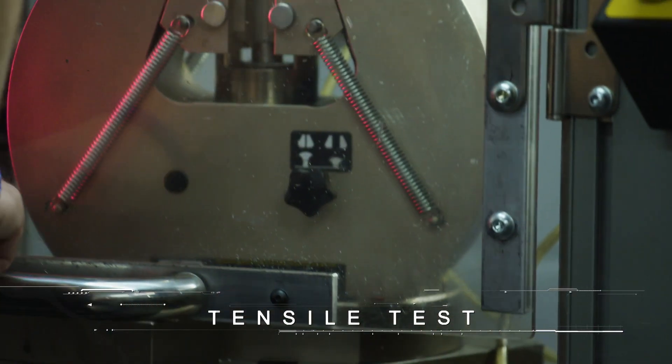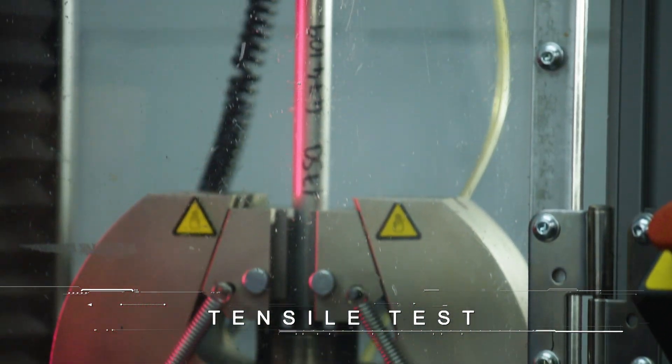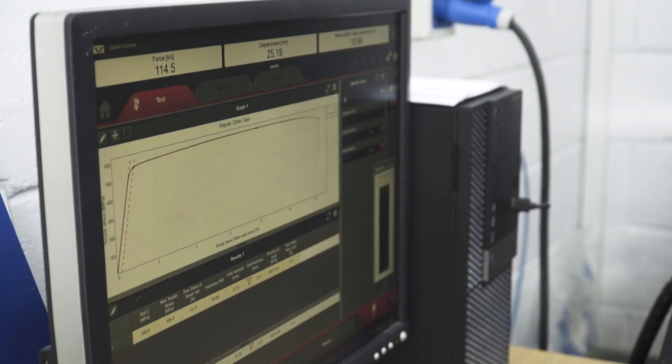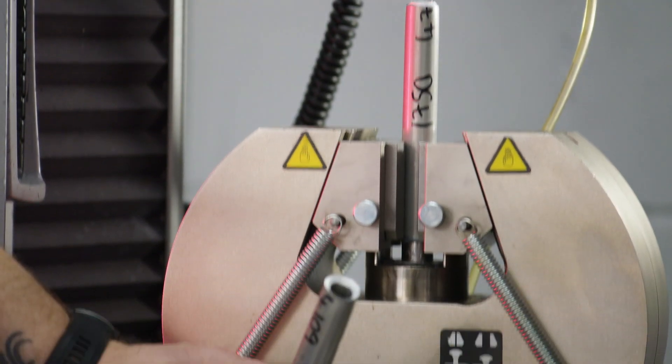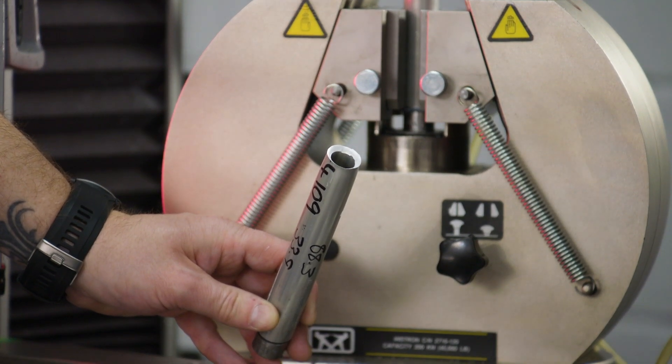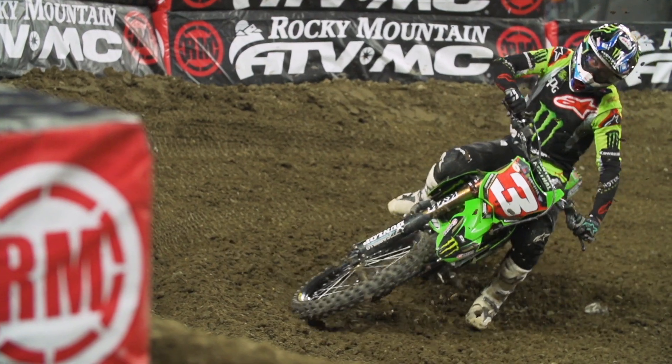For the tensile testing, we cut a piece of material to a set length and then pull both ends of it to extend the material until it fails. From that, we can measure the yield strength and the ultimate tensile strength. You can also see the elongation at failure, which tells you how likely the handlebar is to bend instead of breaking.